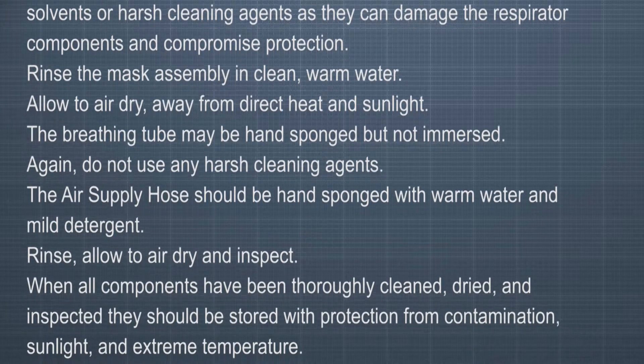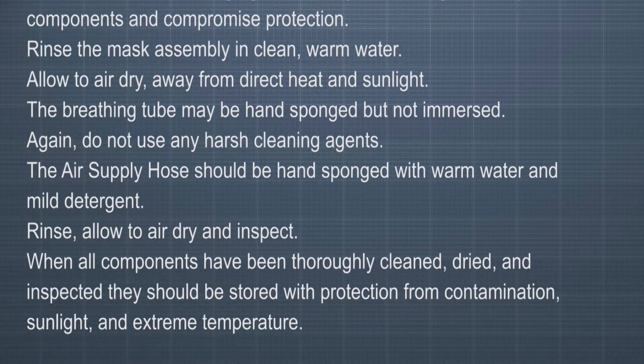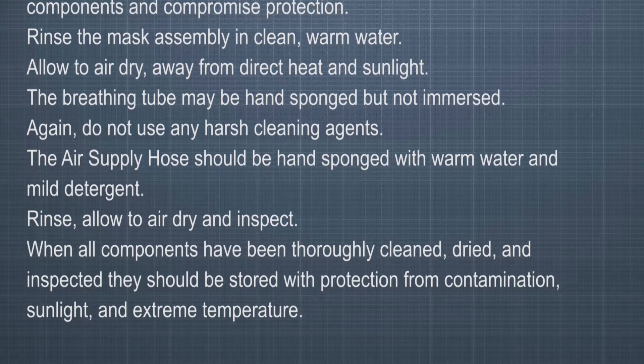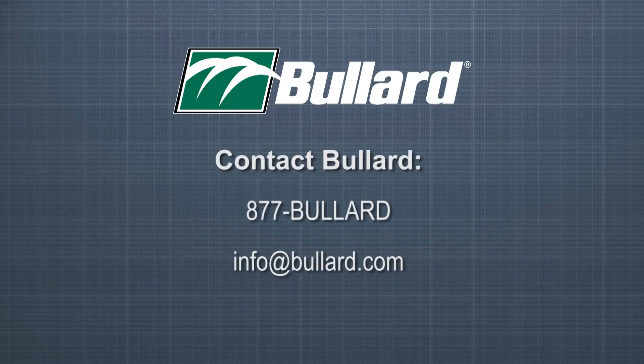When all components have been thoroughly cleaned, dried, and inspected, they should be stored with protection from contamination, sunlight, and extreme temperature. For more information, please consult your user manual or contact Bullard by calling 877-BULLARD or by emailing info@bullard.com.